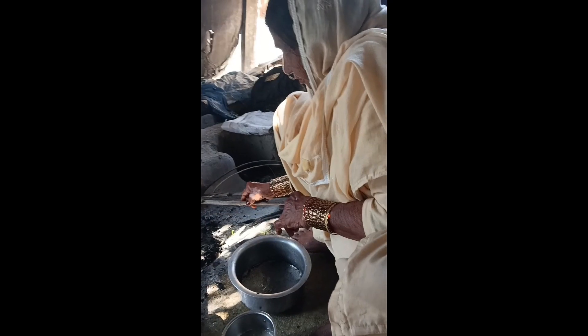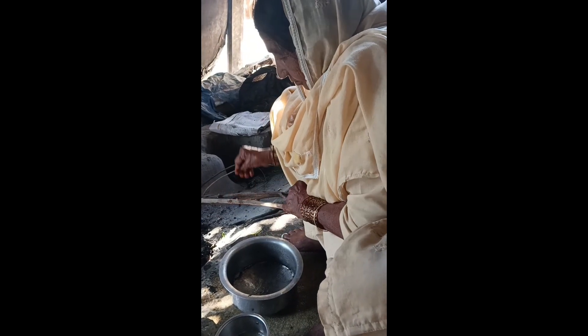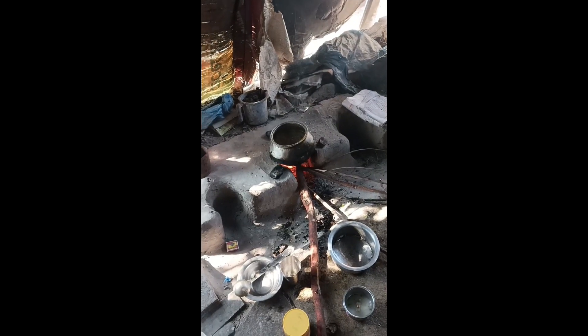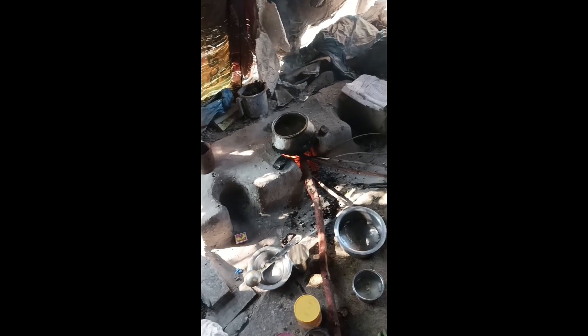This is my Shasuma. This is very good. Now we will show you how to make it. Friends, we have a village — this is my village.